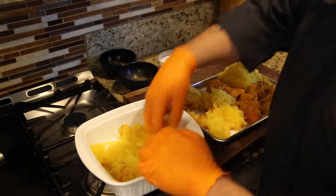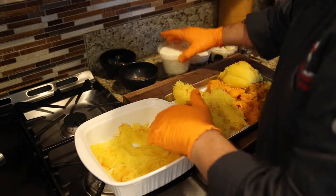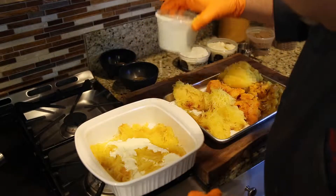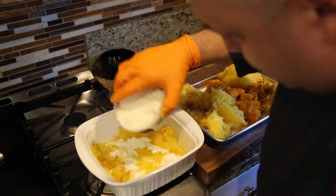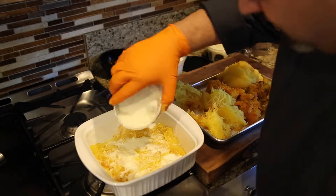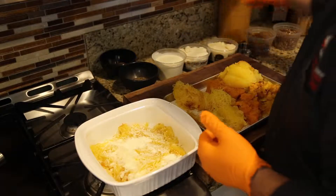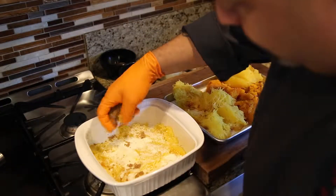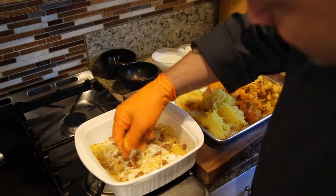Then we'll start to layer a little bit of cream, a little bit of cheese — we're using a pecorino romano. You can easily use goat cheese if you prefer, or parmesan. Then we're going to add a little bit of sugar, just enough to bring out the sweetness of the squashes but not so much that we turn this into a dessert.